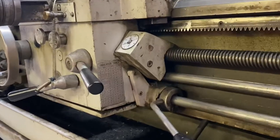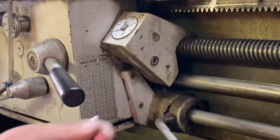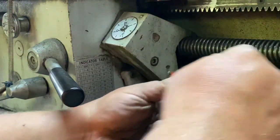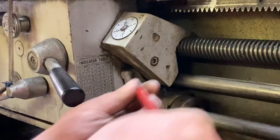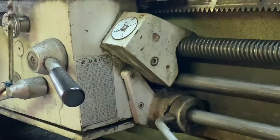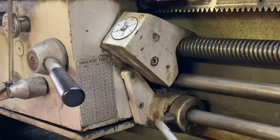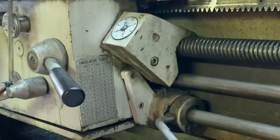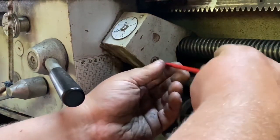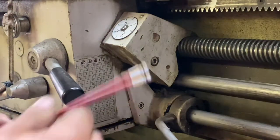I'm going to remove the threading dial. This video is going to be a little longer — I want to be pretty detailed about this in case I have to refer to it to put all this stuff back together. Oh, I had the right one to begin with. Too many tools lying around.